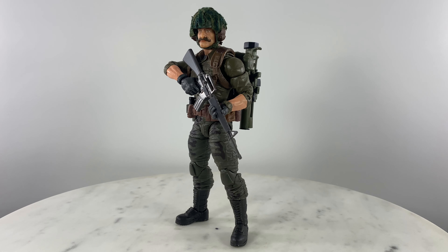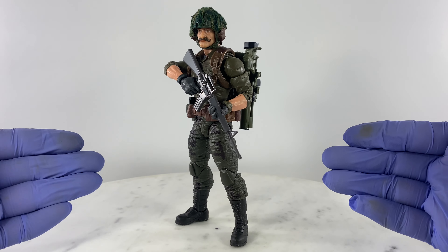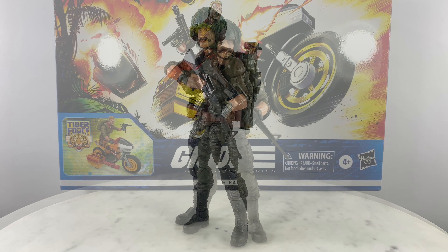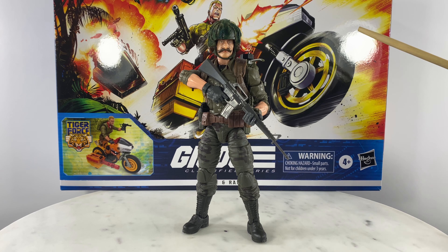For this video review, we're going to take a look at my kitbash version of G.I. Joe Classified Series Footloose. This is an action figure custom or kitbash that is very doable.